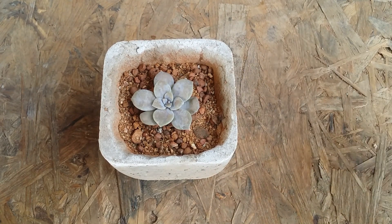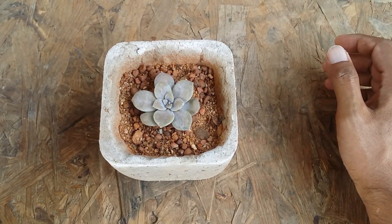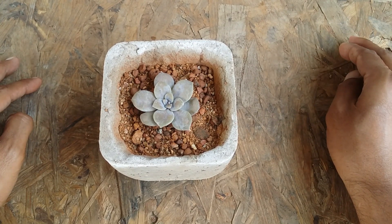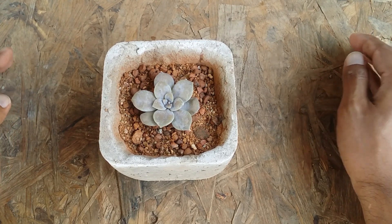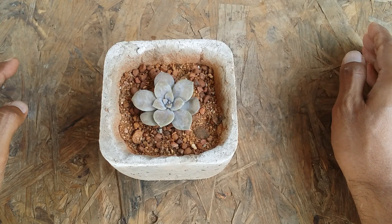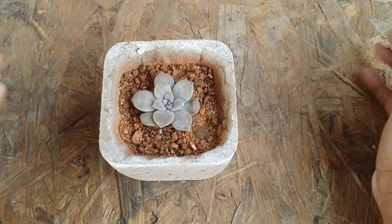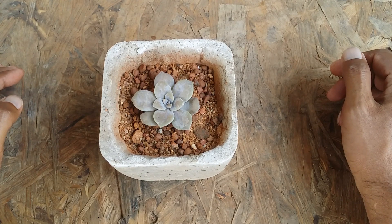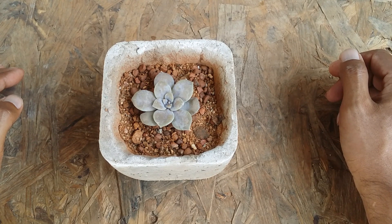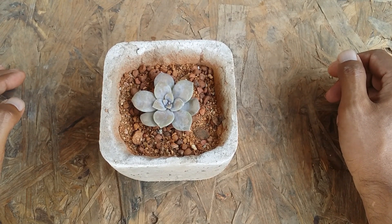If you are from a place where temperatures rise really high during summers, or if you experience snowfall and frost in winters, you can move your succulents indoors provided you have a good quality grow light. Graptopetalum superbum is a super easy and super hardy succulent to grow, provided you give the basic care requirements — great for beginners. I hope this video was helpful. If it was, please hit the like button, and if you're new to my channel, please consider subscribing. Until then, take care, stay safe, and keep propagating.